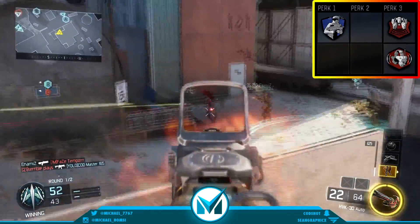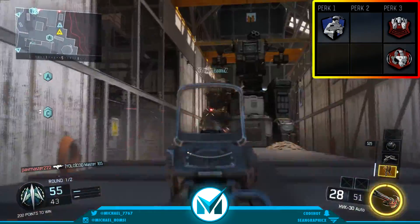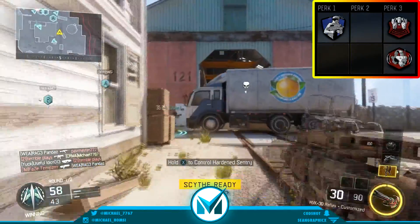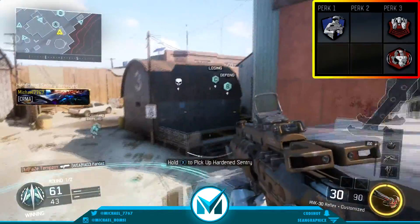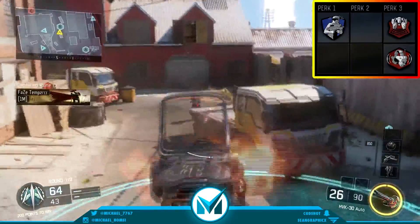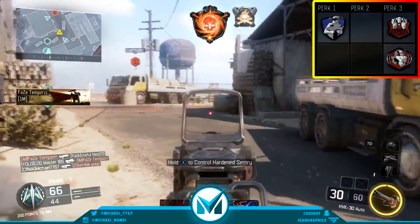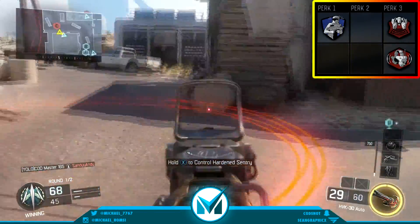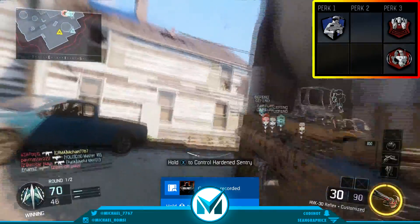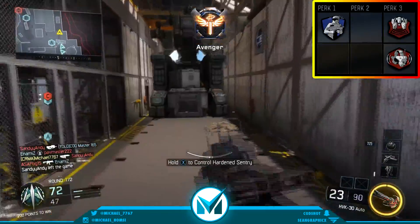For perk 3, I have two perk 3s, as always — this is the stacked perk slot in my opinion. I put on Blast Suppressor, which suppresses your shots so enemies can't see you on their minimap, which is really, really good — you can be a little bit more stealthy. And of course, Awareness. If you have a headset, you can literally hear people across the map. It's one of the most effective perks in the game alongside 6th Sense, and I think that paired with 6th Sense is really OP — especially with the HVK30, because you're gonna be running around a lot, hearing people around corners, and you just melt them. This gun is really, really good and it melts people really, really fast.